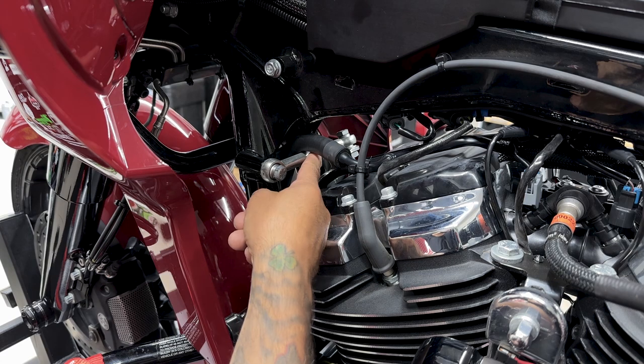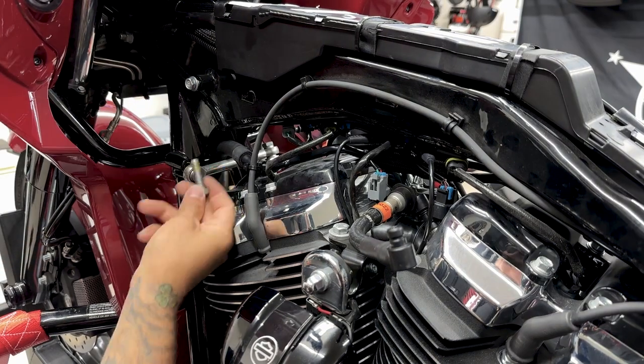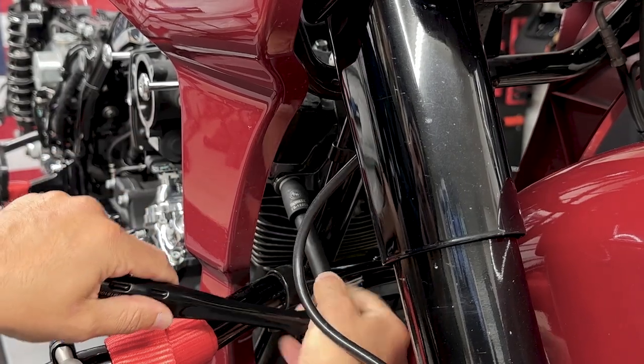First I'm going to remove the upper engine mount. I'll remove the screw for the stabilizer bar going into the frame, and then I'll remove the two lower screws on the bracket going into the head. For these screws I'm using a 9/16 socket.